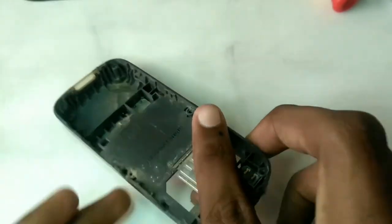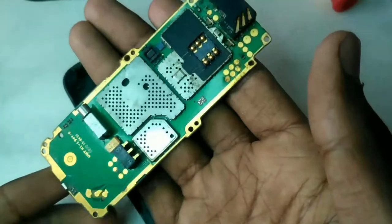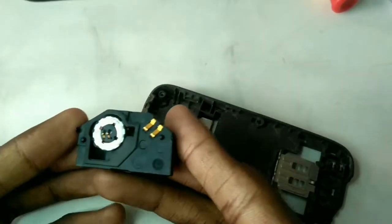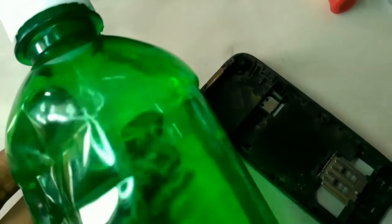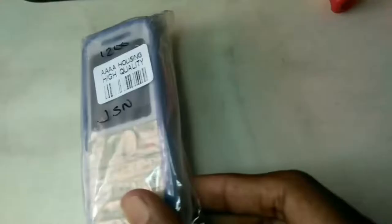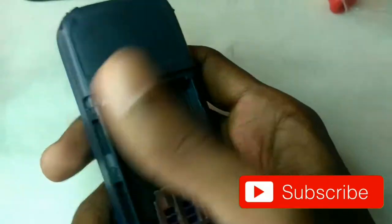In this video, we will talk about the tools used in mobile phone servicing. In the mobile phone, we have a device. This device is very easy to use. There are many tricks. First, we have a device and we will select it.